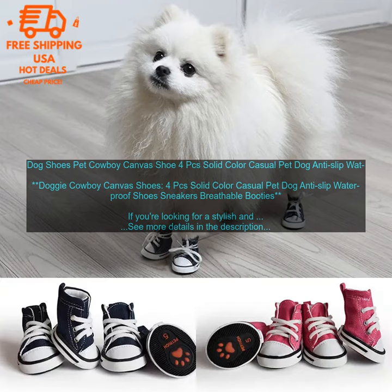Overall, the Doggy Cowboy Canvas Shoes are a great option for dogs who need a stylish and comfortable pair of shoes. They're durable, non-slip, and machine washable. If you're looking for a pair of shoes that will keep your dog's feet protected and looking good, the Doggy Cowboy Canvas Shoes are a great choice.